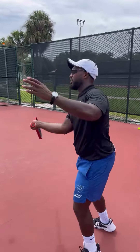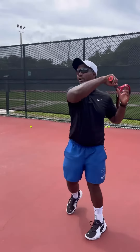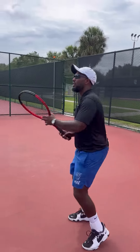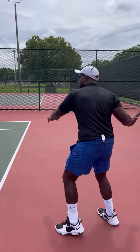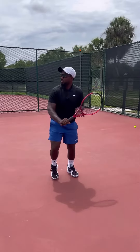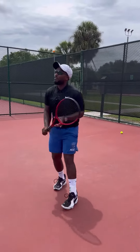I find that the racket gives me a lot of power and a lot of pop, but a little bit more than I want, so my balls end up sailing a little longer. If you're a player that is looking for a little bit more power in your shots, I think this might be a racket for you. It's not necessarily a racket for me.